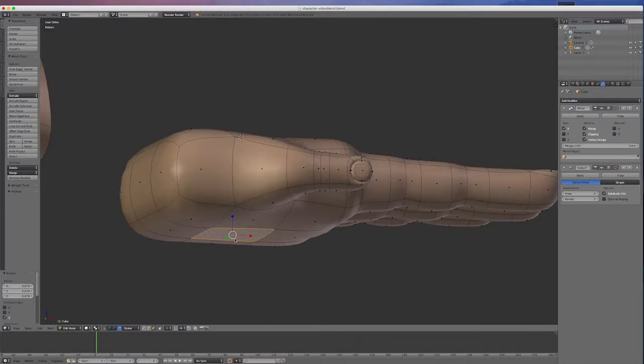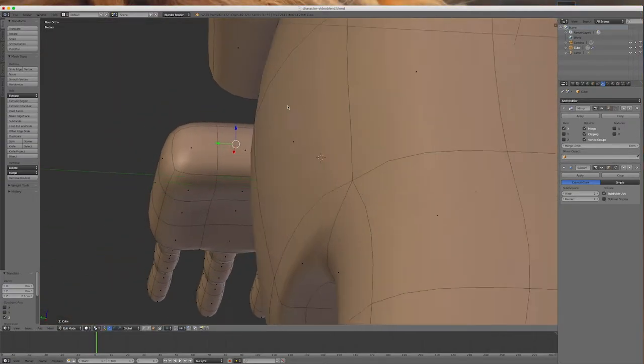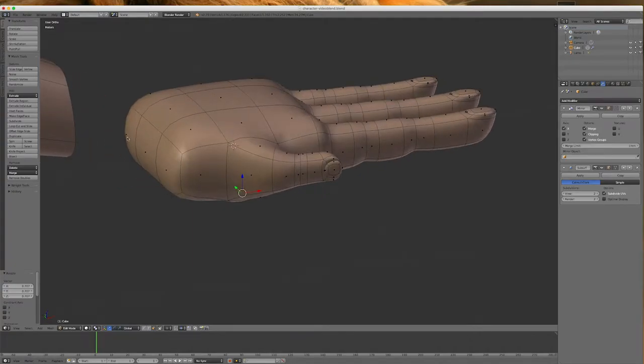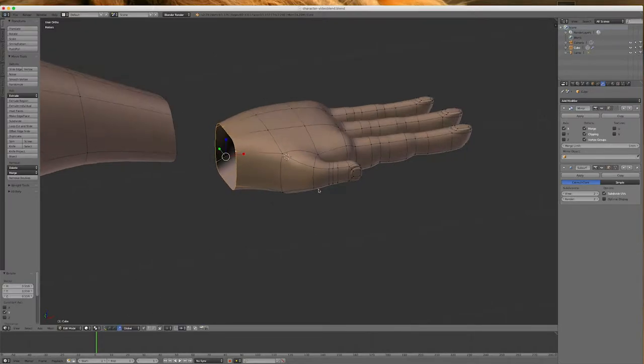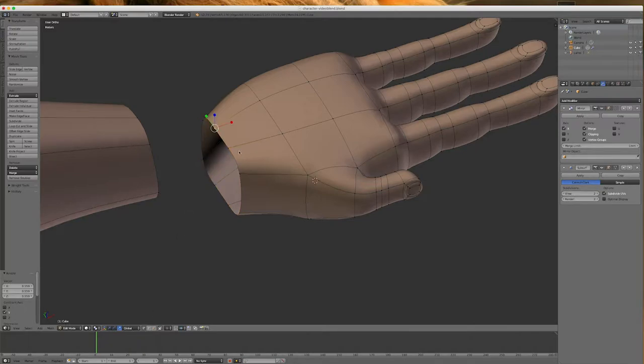We can do a few things to the hand — select this, get the grab tool and move it up to create a bit of a palm. We could extrude in for knuckles but I'm not going to bother. I'll select these three polys and delete them, then go into point mode and select this loop, scaling it in to make the hand a bit narrower. We've got too many points to join this onto the arm, so I'll select the two at the top and go Alt-M to merge at center, then do the same at the bottom.